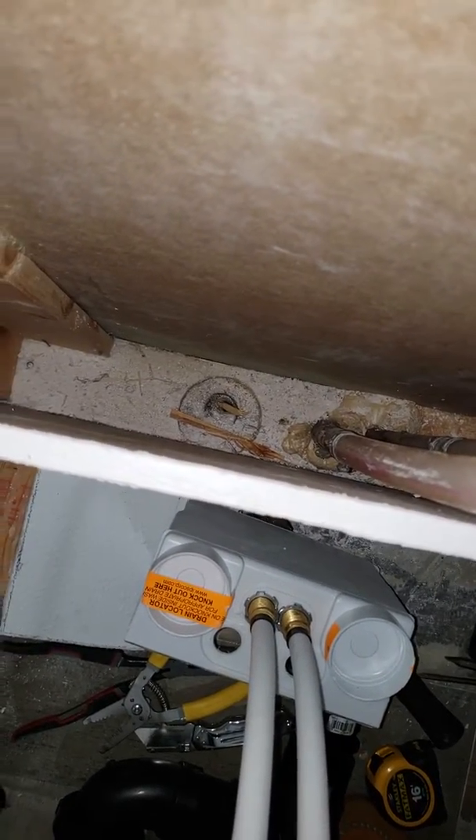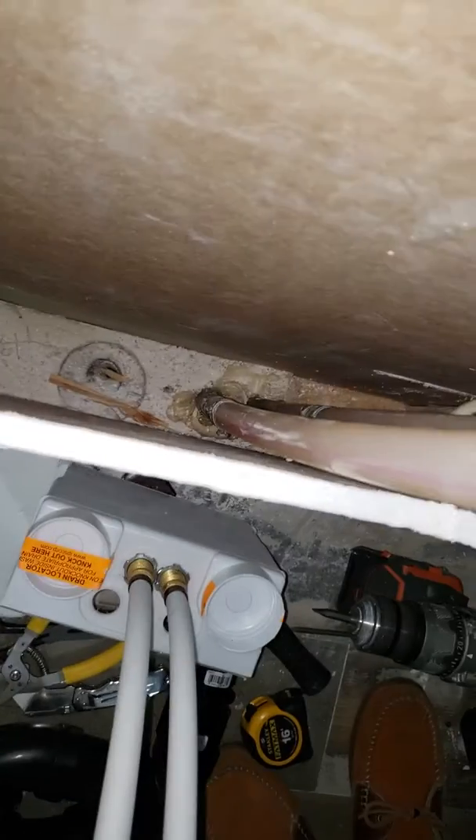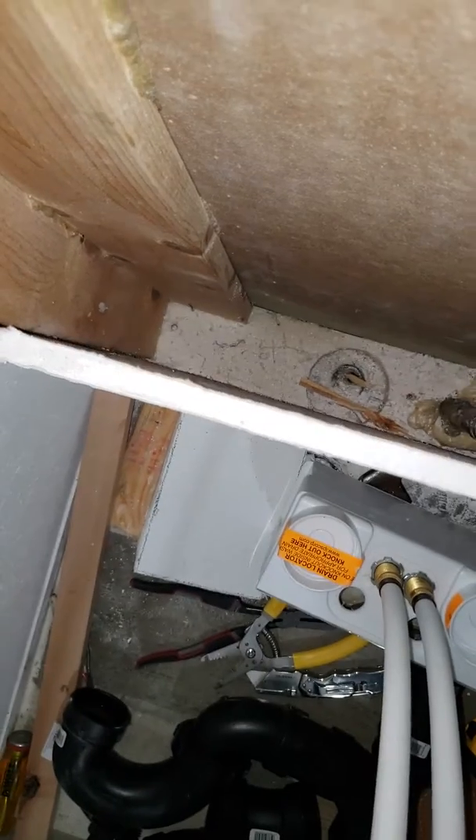I could use spade bits to get in the water lines, but I'll just tap into the water lines underneath the house. I don't like putting joints in walls for water lines, so I am going to have to use a spade bit to get down in this wall.